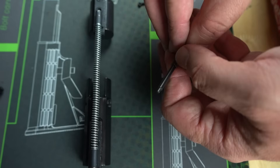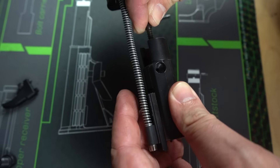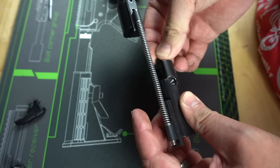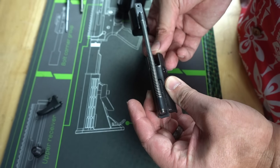One thing to note: there is a little notch on this firing pin, so you'll need to make sure that notch is lined up to your firing pin retainer hole so that you can get the retainer pin back in there.